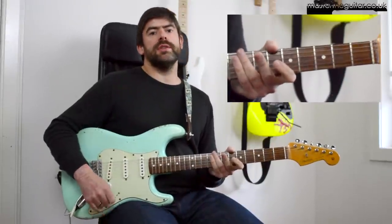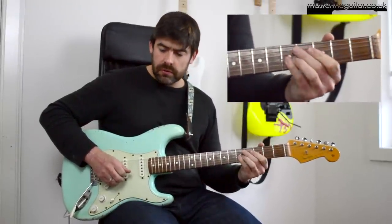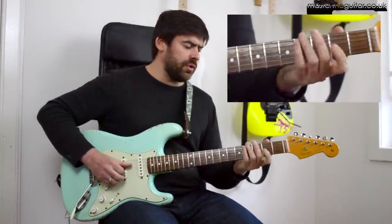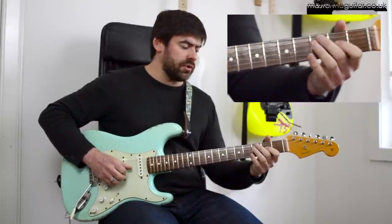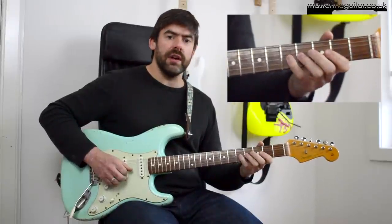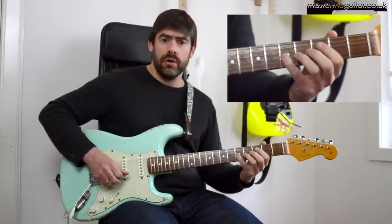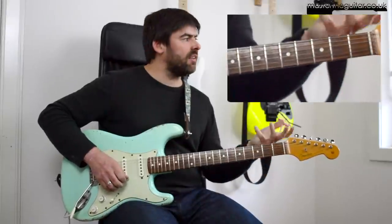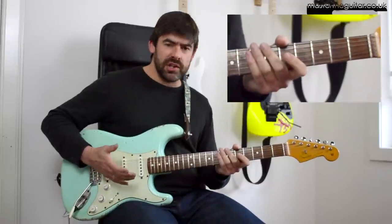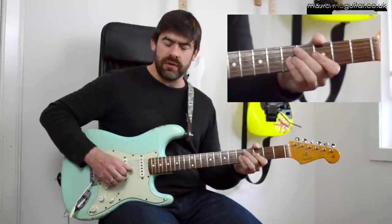Now we're going into the main little melody. I'm playing 2 on the D string with the first finger, then bar and play 2 on the G string as well. Then I play 4, 5 on that G string - so it's 2, 2, 4, and 4-5 at the end, which gives it an almost Spanish kind of vibe. That's your first bit.